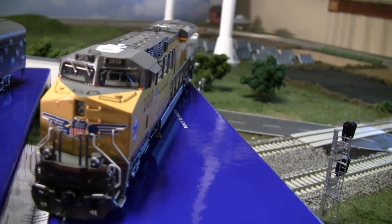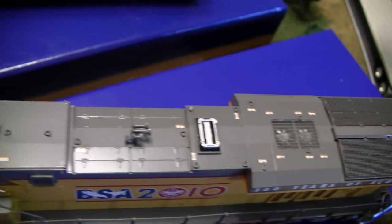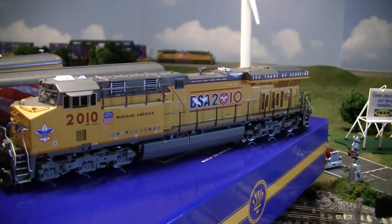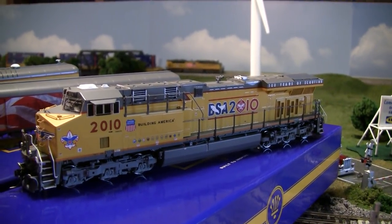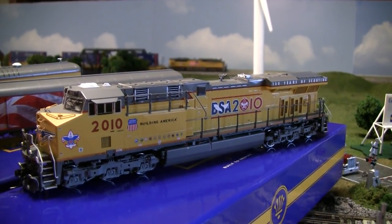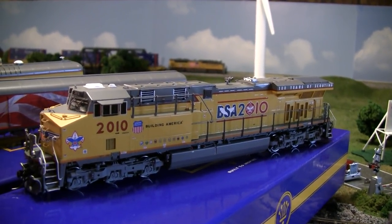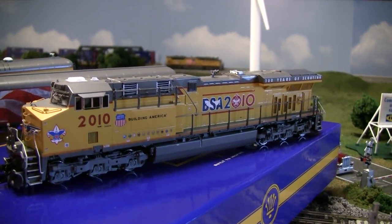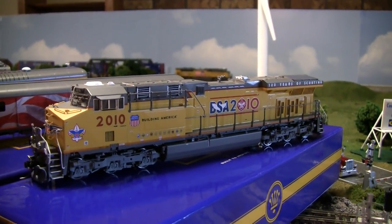I can give you a hint though. I've got 10 MTH SD70 Aces with all the sound, all bought brand new, and all those combined — with the varying deals I got on them from different hobby shops — still don't cover the price of this one locomotive. Ten of those MTH SD70 Aces combined don't cover the price of this one locomotive. That's how much it costs. It's a very well-detailed locomotive with clear print — only the best from Overland Models.